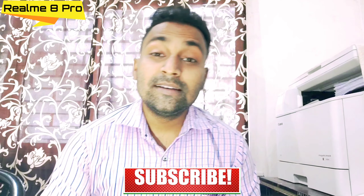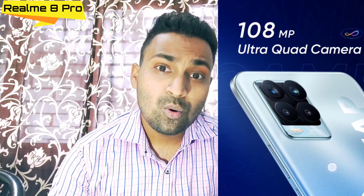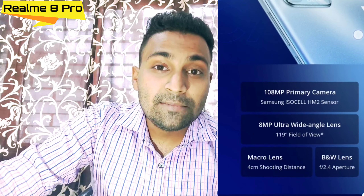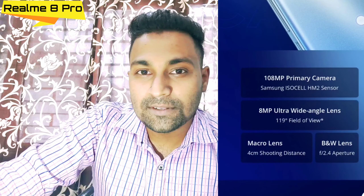Now let's talk about the camera. The main highlight of this phone is the 108 megapixel primary sensor. How useful it is, we will know when we actually use it. The rear camera setup includes a 108MP primary sensor, an 8MP wide-angle lens, a 2MP depth sensor, and a 2MP macro lens.